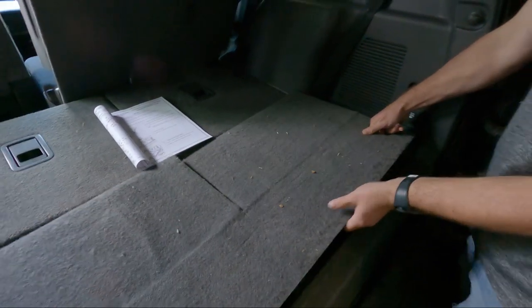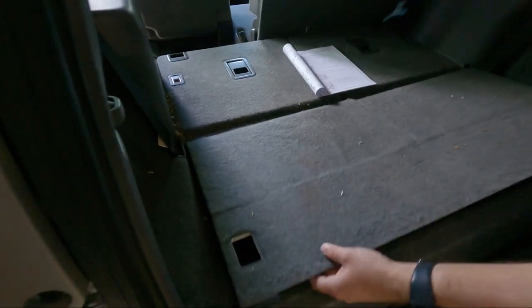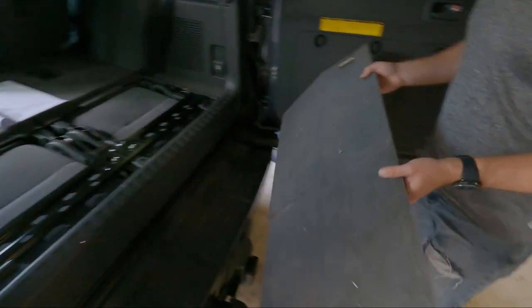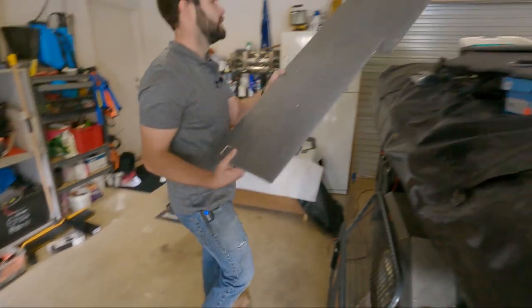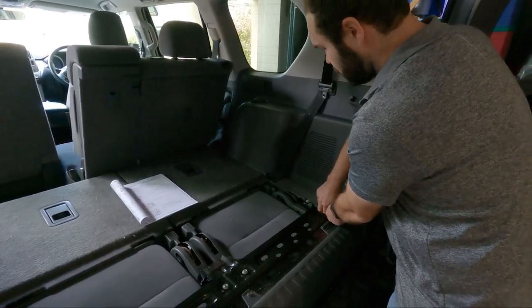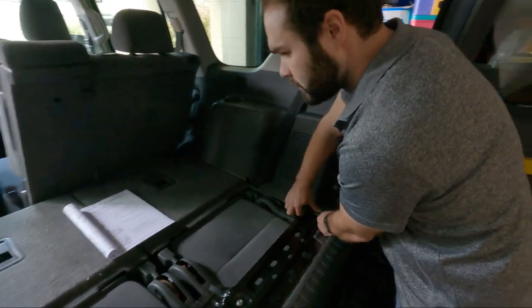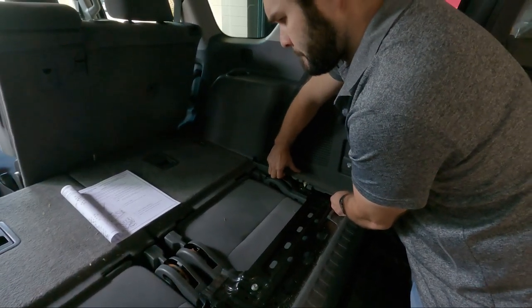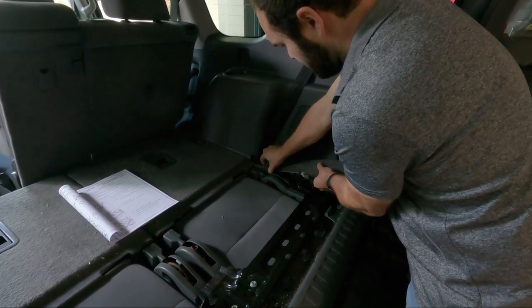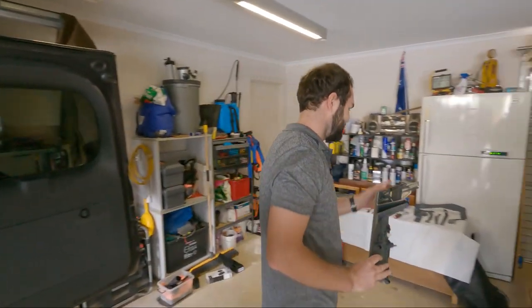This is held down by four clips, just pops up — that's our foldable deck cover over the third row seats. The camper van's going to become the car storage area today. Then our little side wings are held in by some more clips as well.